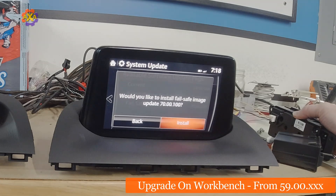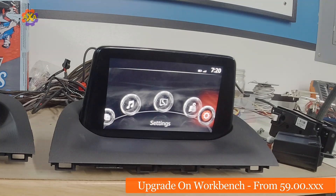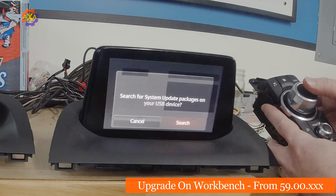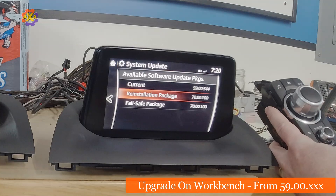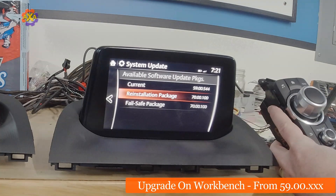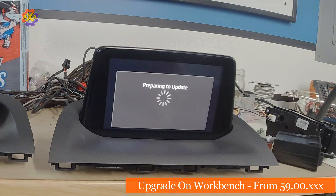It'll ask you if you want to install it — go ahead. That was successful, so just click OK. You will have to go back into the same service screen again, go back to 99, do a search, and then select the reinstall package. This is going to take the longest. At no point should you restart the car or turn the car off, as this could brick it and you won't be able to use the system until it gets fixed. Keep an eye on it — this should probably take 20 to 30 minutes.